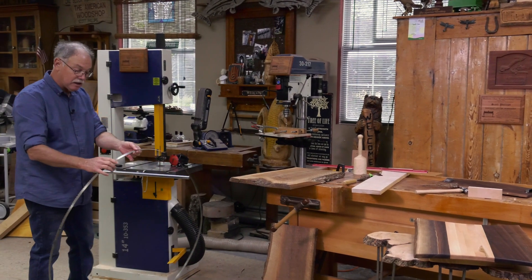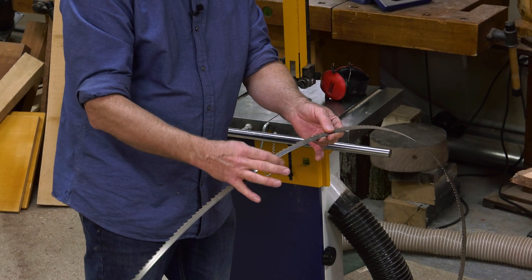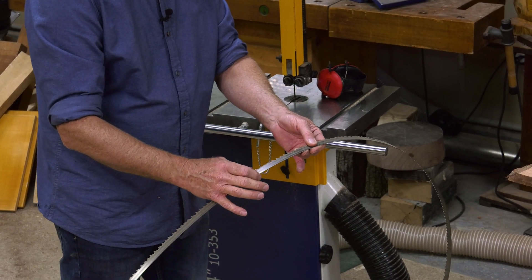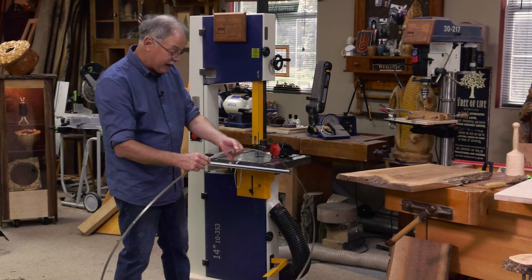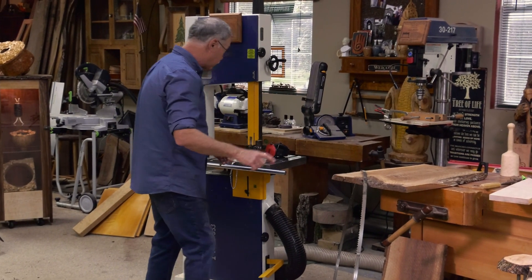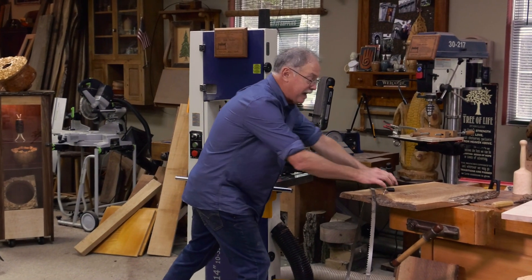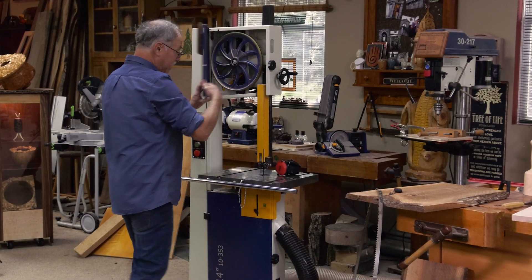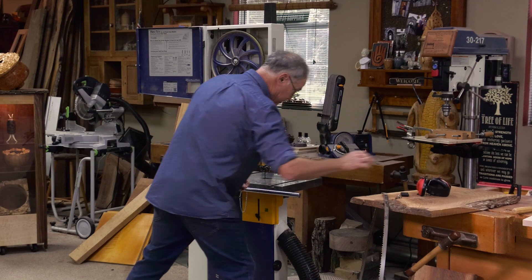I'm going to set this up with a three-quarter inch blade. The wider the blade, the better the cut when you're doing a straight cut — this is three teeth per inch on a three-quarter inch blade. This is unplugged and locked off so it can't accidentally start up. Let me show you how easy it is to tune up your bandsaw — because if you're going to use a bandsaw, it's a go-to tool in any shop.